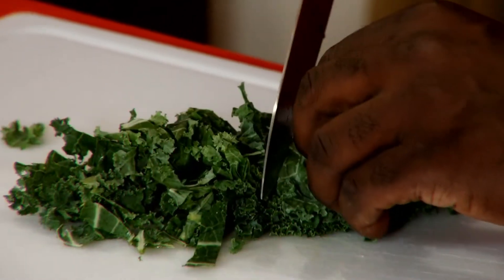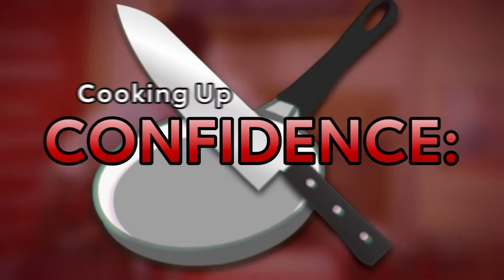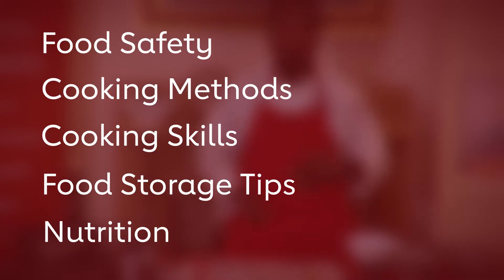Hi, I'm Chef Najai Dickerson with the American Heart Association, and let's get cooking. Cooking Up Confidence — skills in the everyday kitchen cooking series. Each session will feature food safety, cooking methods, cooking skills, food storage tips, and of course, nutrition.